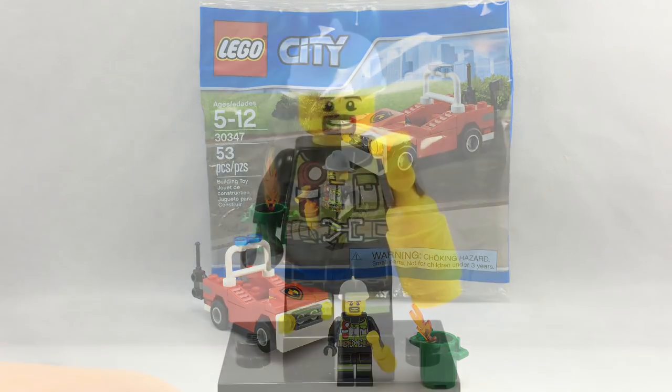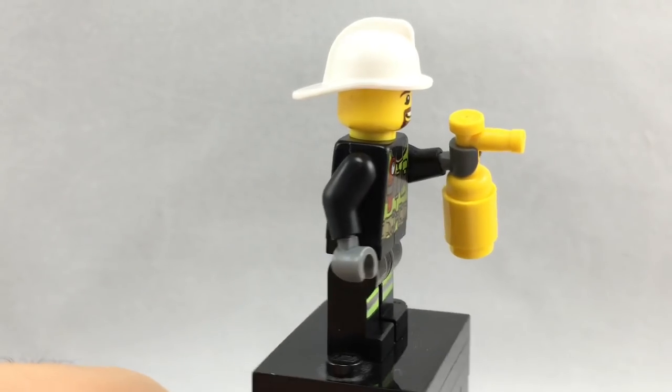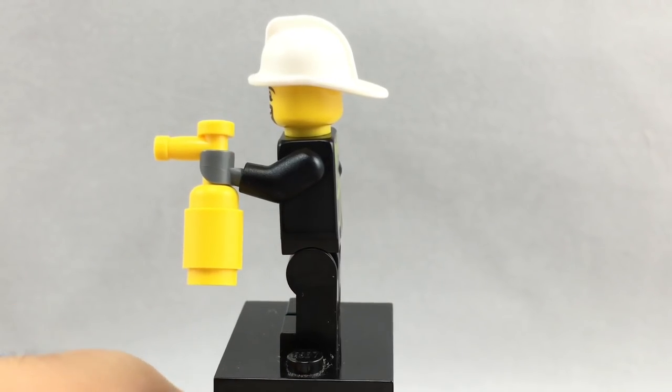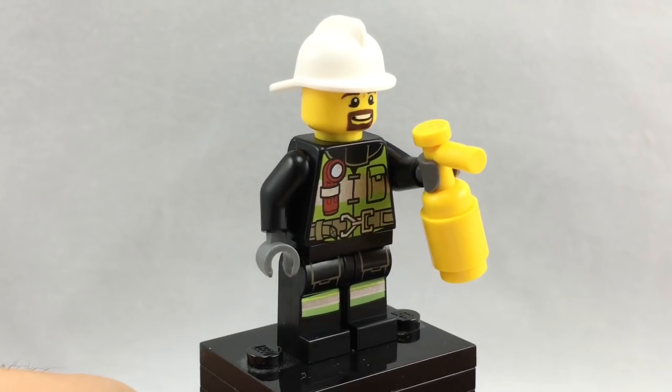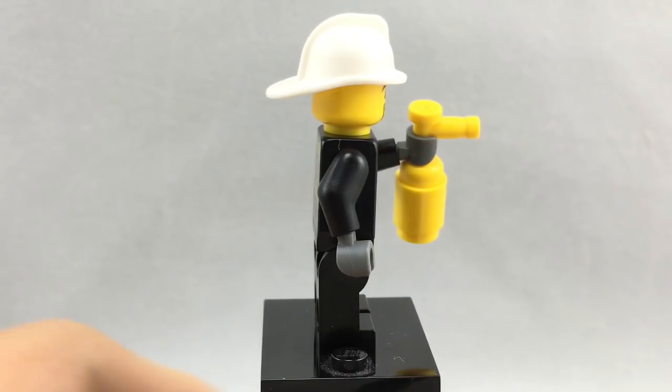So now let's take a look at that minifigure. He's pretty standard — he has a bricks-for-Chris face and a little fire extinguisher. I do like his printed torso, which is a little bit more uncommon because it only really comes in sets of $20 and over.